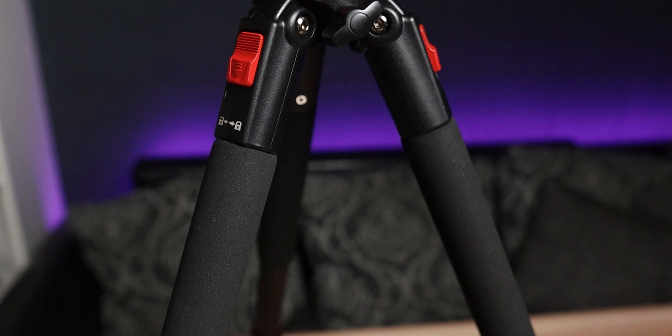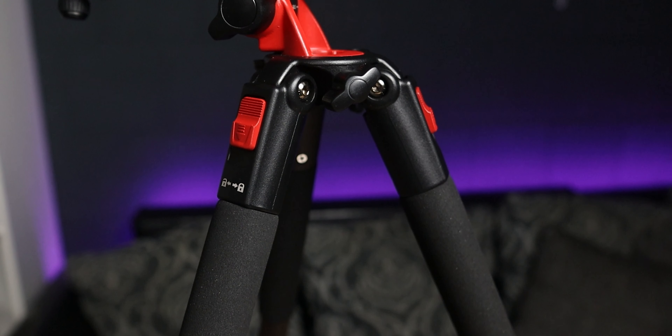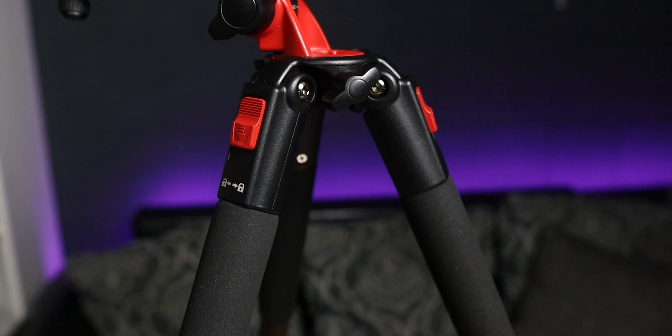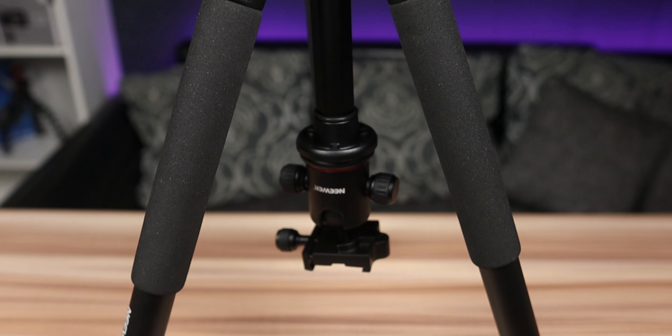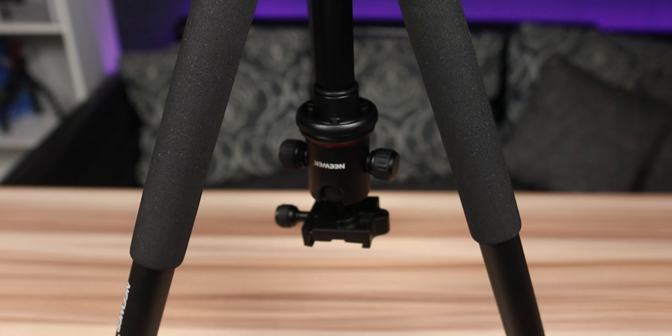It's a really amazing tripod, especially for the price, coming at $114.99 — that is around 98 euros. The construction is made of an aluminum magnesium alloy that feels really sturdy and strong. Great build quality; every screw and connection is made with a rubber grip that makes it really easy to handle. We also find non-slip rubber on the feet of it. It features a 360-degree turning head, and the best thing is that you can also rotate the center column of it.